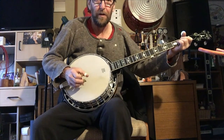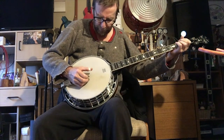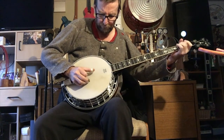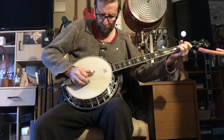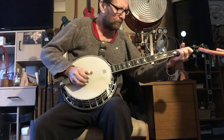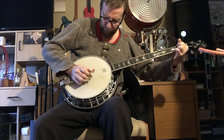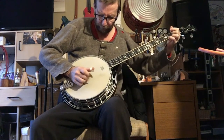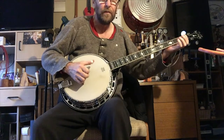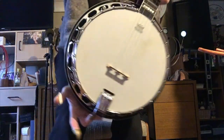You can probably tell I don't play banjo enough — that's why she's going up for sale. It's pretty. That's her, boys and girls. Up for sale.